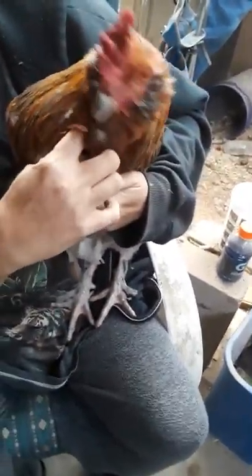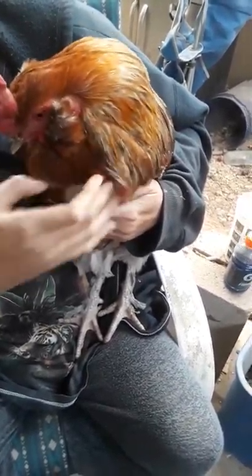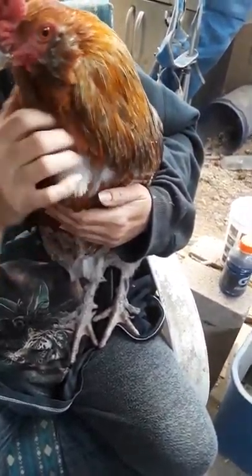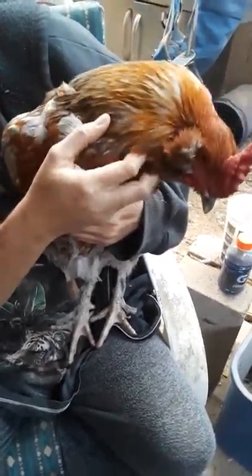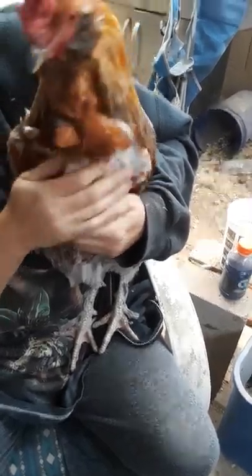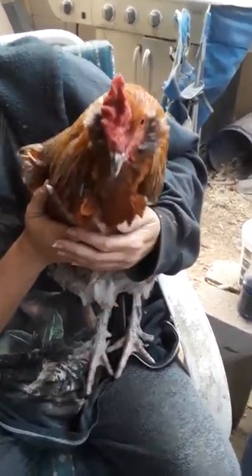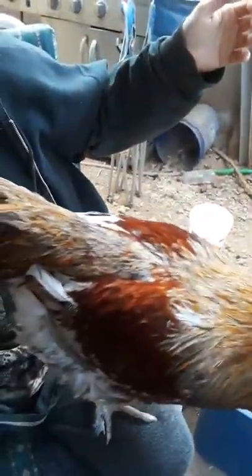Make sure the collar is at the bottom of the neck and not up towards the top, because if you go towards the top you're gonna mess with their ability to swallow and eat food. Really all you want to do is reduce the air that comes out of their crop. Okay Misty, you're free — fly like the wind.